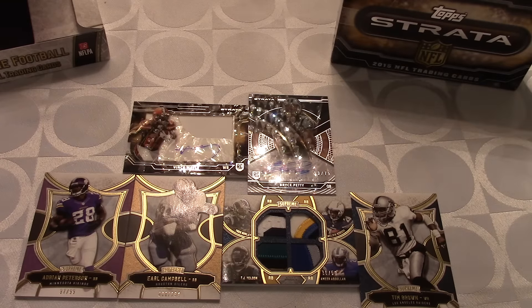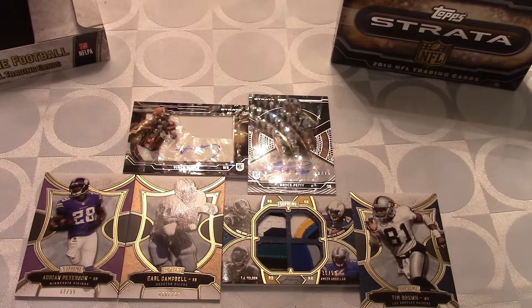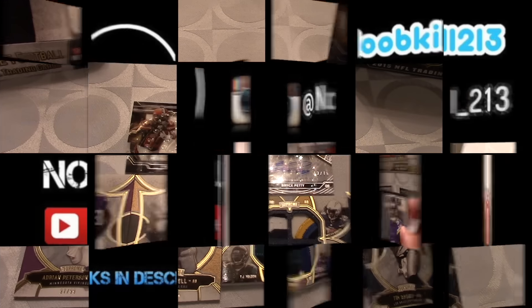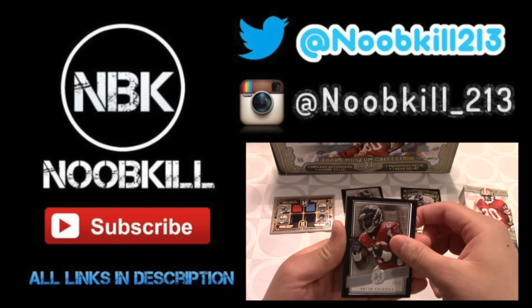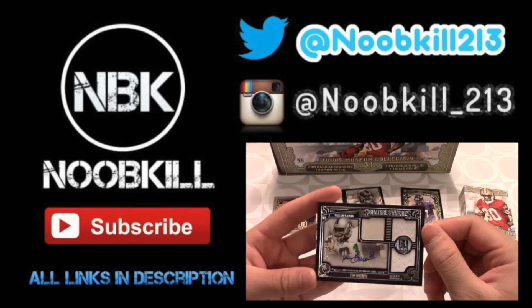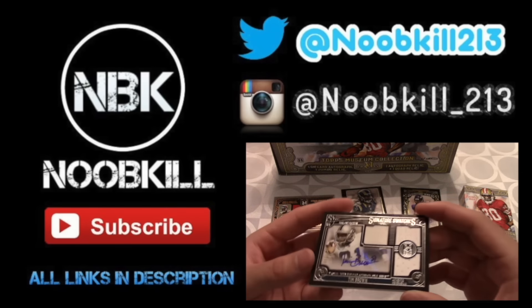Stay tuned for the Field Access hobby box to be opened as well. I really want to say thanks to TOPS, and thank you guys for watching — please hit that subscribe button and leave a like on this video. We also get a Tevin Coleman rookie card, and I think our autograph is going to be Tim Brown — yes, this is a Tim Brown autograph relic. And I'll catch you guys soon, peace!